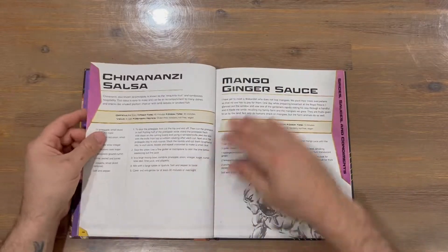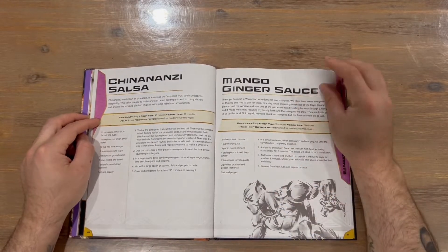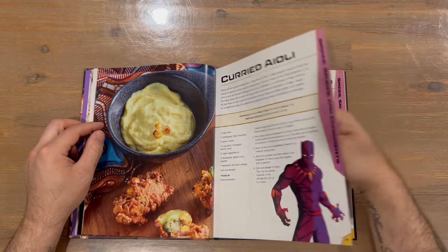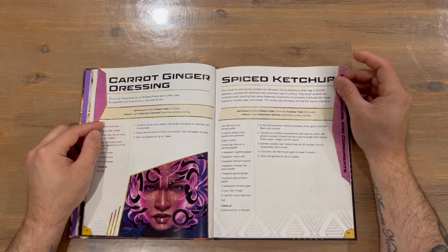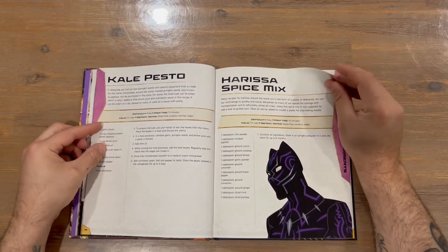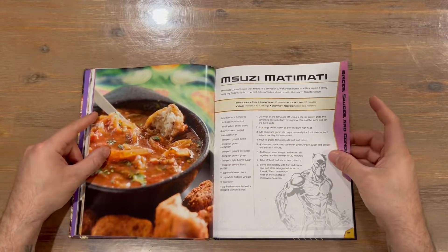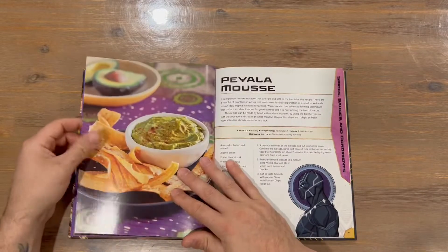There are a couple more recipes here — same format as mentioned. There's a nice image of Black Panther, another image of what we're going to be creating. Not all of them have a final product image, but there are some nice images throughout the book of Black Panther in different stances and different styles of art.